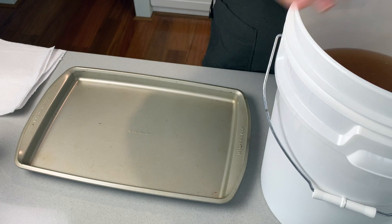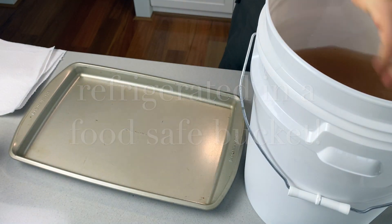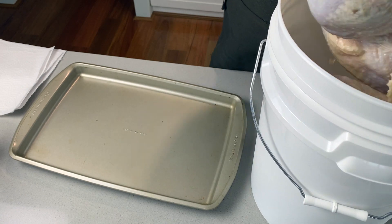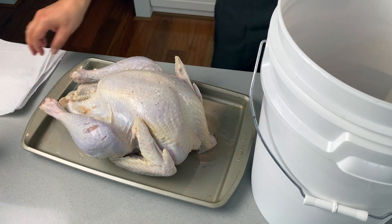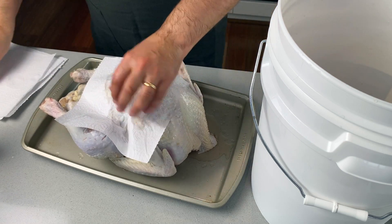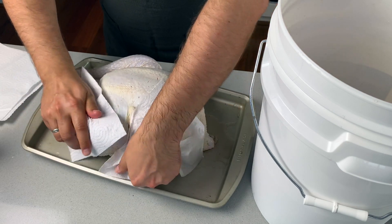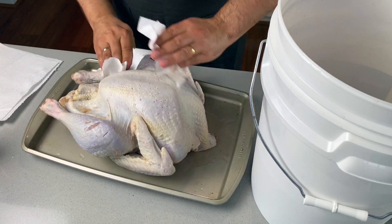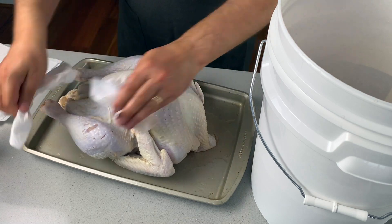The turkey has been in a brine since yesterday. Place it down and pat the turkey dry. Some people leave it in the fridge for a few hours so it air dries — that's not a bad idea, as you get a nicer, crispier skin if you do that.